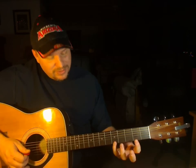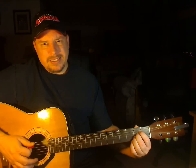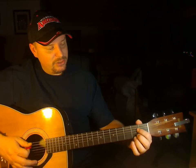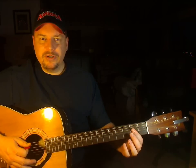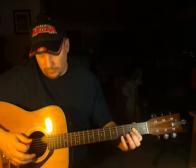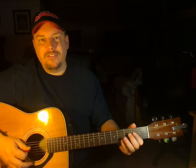Put your first finger on the second fret of the fourth string, and roll it so that it also plays the second fret of the third string and the second fret of the second string. Don't play the high string — that's a whole different chord. Some people will roll the fourth finger onto the fifth fret, but you need a lot of strength for that. You can even play just the fifth and fourth strings and you'll be fine.